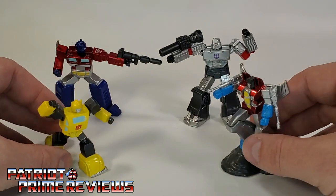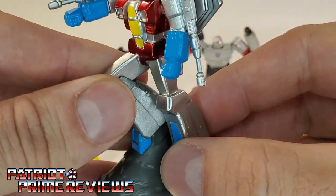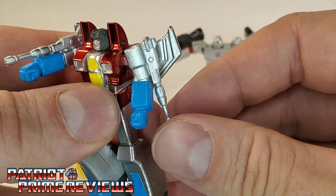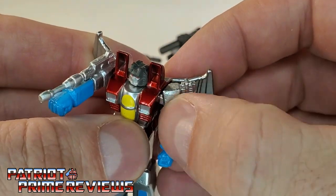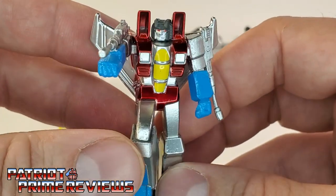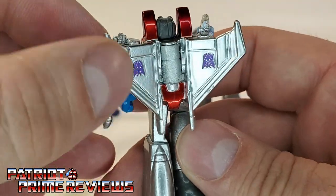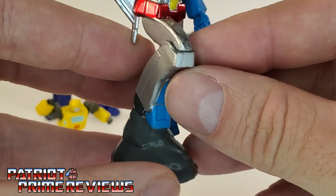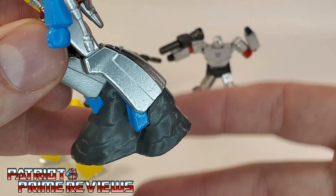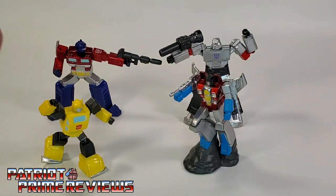Taking a look at Starscream — his base is plastic, the legs are die-cast, upper legs die-cast, null rays are plastic, wings are die-cast, arms are plastic, chest and head are die-cast. Once again, great paint job. He even has the upside-down Decepticon logos that were famous in the cartoon, both front and back. I'm not a big fan of him posed on a rock — I guess you could make it look like smoke where he's taking off — but I wish he didn't have it. I hate when they have figures molded into rocks.